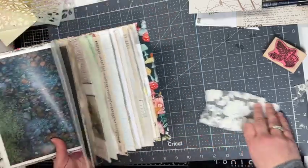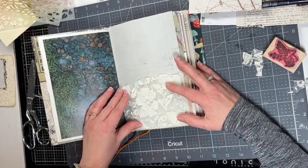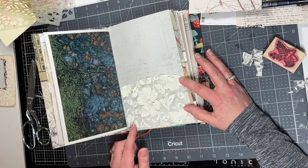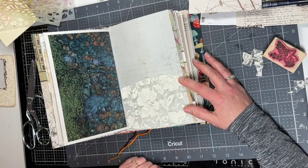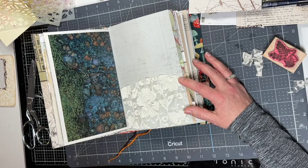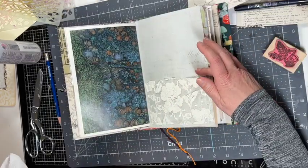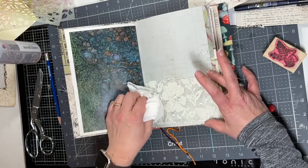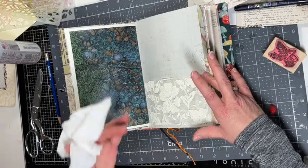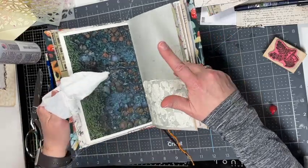I chose this page because I really like the juxtaposition of the lace next to that image of moss and all the greenery in the forest. I'm just going to glue this down with some fabric tack glue. You'll want to leave your book open while this dries so it doesn't glue to your opposite page.